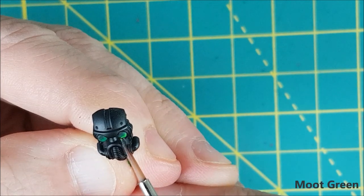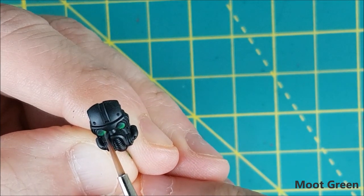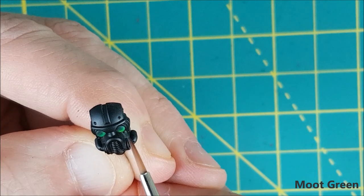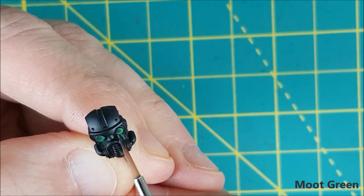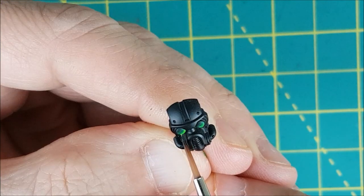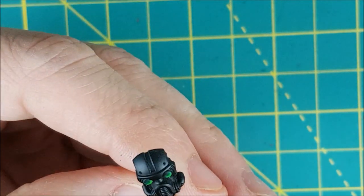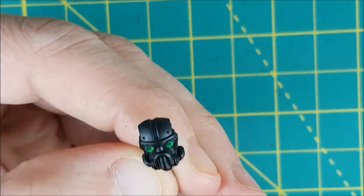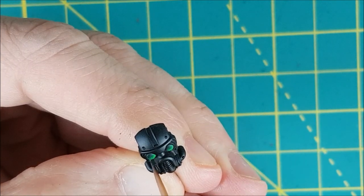Next I'm moving on to the Moot Green and I'm only using this on probably the bottom 20% of the eye. I'm just making a crescent moon shape here on the bottom right of each eye. Now I'm just smoothing out the edge between the Warpstone and the Moot Green with a little extra Warpstone.